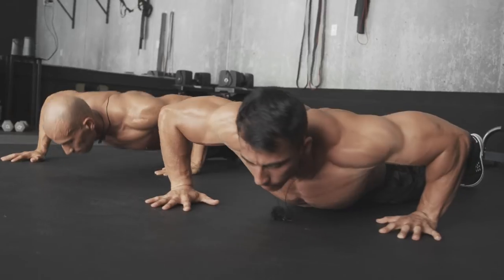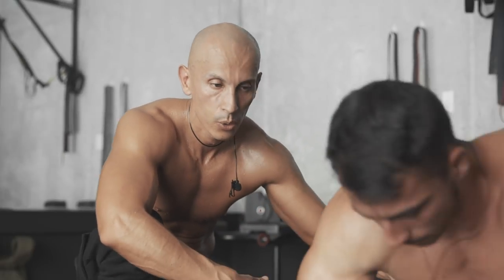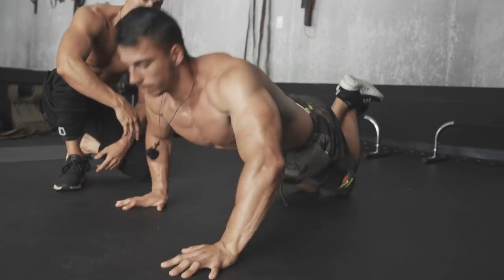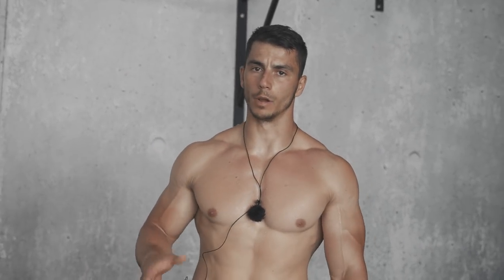If you're a beginner on these, just like any other push-up exercise, go ahead and do them on your knees.